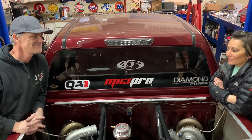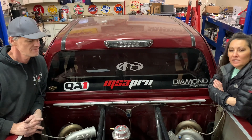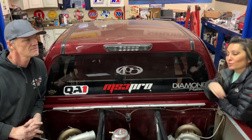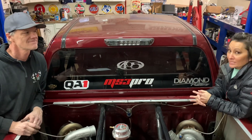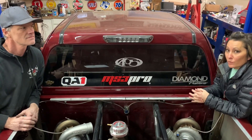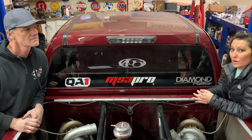Ever wonder why we put turbos in the bed? Check out this video. Hi y'all, thanks for coming back. We wanted to talk today about rear mount turbos. We didn't always have them in the rear — we had them in the front when we first started this whole project.